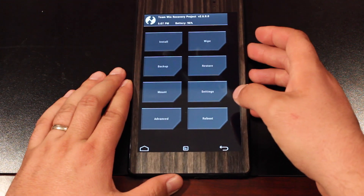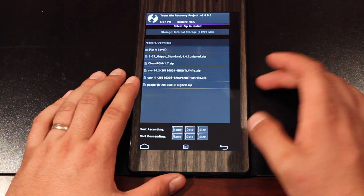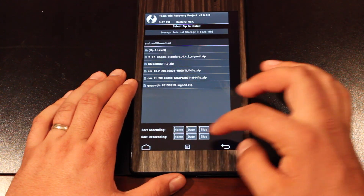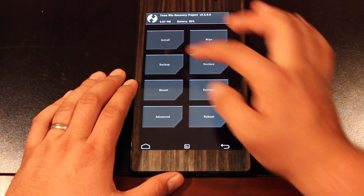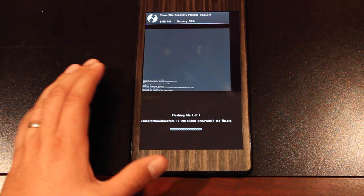My recovery of choice is Team Win Recovery. Just make sure that your files are present — I've got my CyanogenMod 11 Snapshot M4 and my GApps 4.4.2. We'll go back and wipe data, cache, and Dalvik cache, and then we'll go back and install both the ROM first and then the GApps.